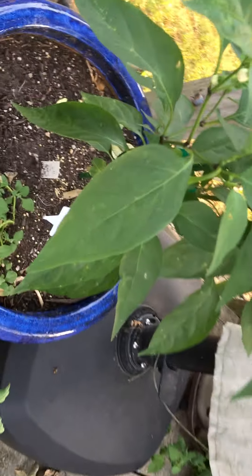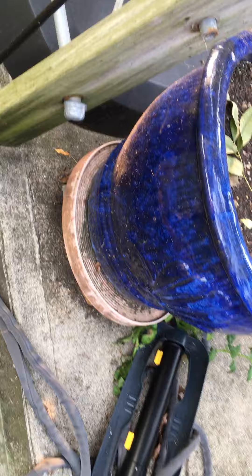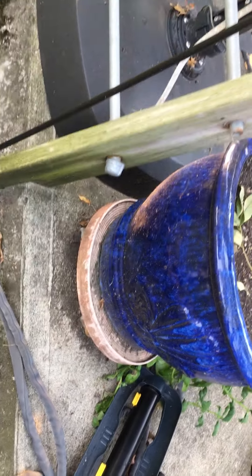Your peppers are looking really amazing. I did put a little bit of lettuce seed around the peppers just to kind of interplant there, so each pepper plant has a little bit of lettuce in there.